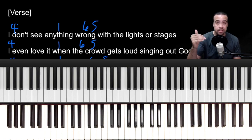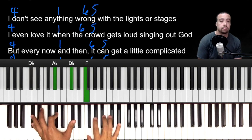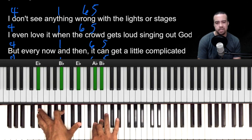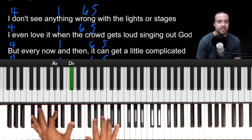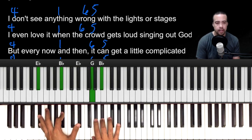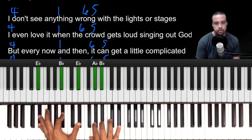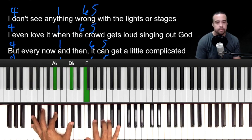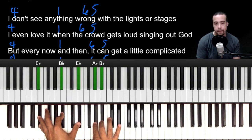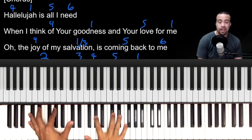If you just mastered that, that's like 50 percent of the song. Literally the intro is that pattern and the verses are that way too. The entire verse uses the same chord pattern.